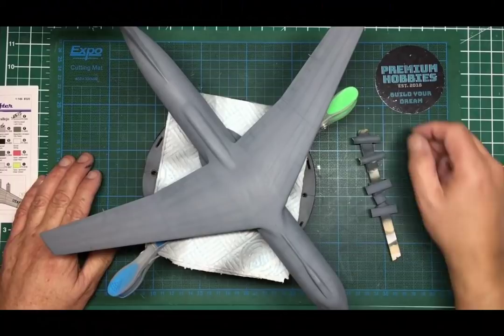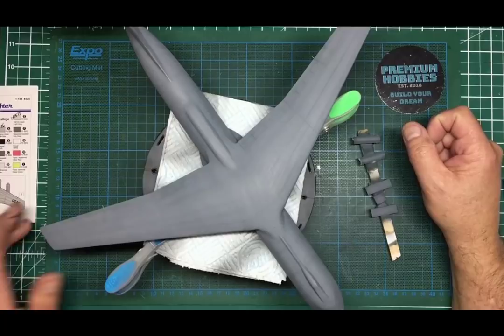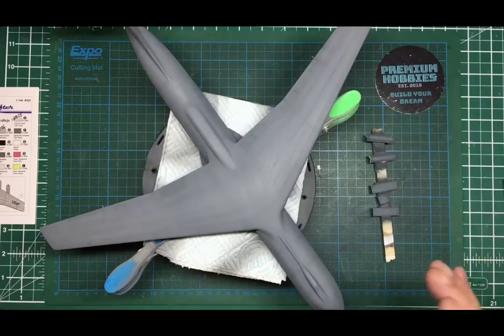Hello everybody, welcome along to the channel. This is Nigel from Nigel's Modelling Bench, and this is part 11 of the C141B Starlifter build. If you haven't seen the other parts, go back and take a look — particularly if you're a newbie, there's a lot of hints and tips in there for newer modelers. It's gone on a bit longer than I thought because the filling and blending has been an absolute nightmare.